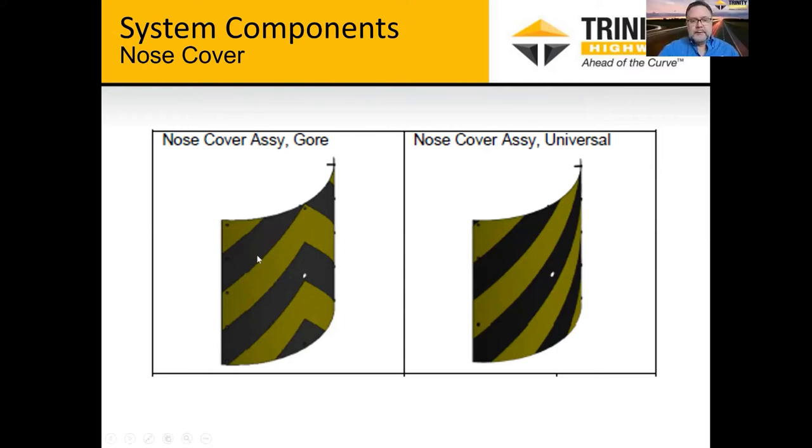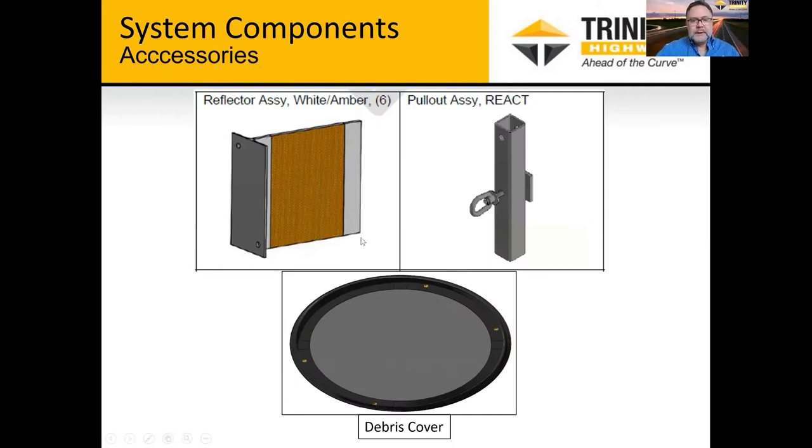Here are the different nose covers. These help motorists see the system and hopefully avoid it in the field. The gore area cover splits traffic, and this one can be turned 90 degrees to represent a left or right application — we call it the universal cover. We also offer small delineators to attach to the side of the system to bring delineation, in yellow or white to match the road striping configuration on whether it's on the left or right side of the road.